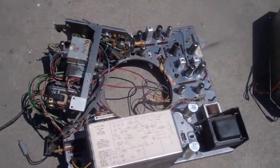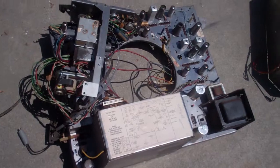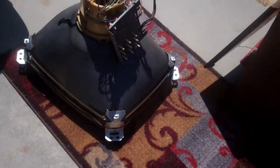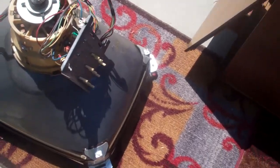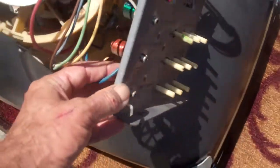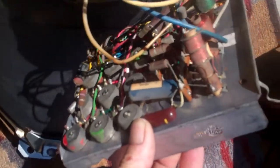We've got an all-metal, point-to-point hand-wired chassis, a really nice convergence assembly — even the convergence assembly is on a metal bracket like Zenith, and it's all point-to-point.